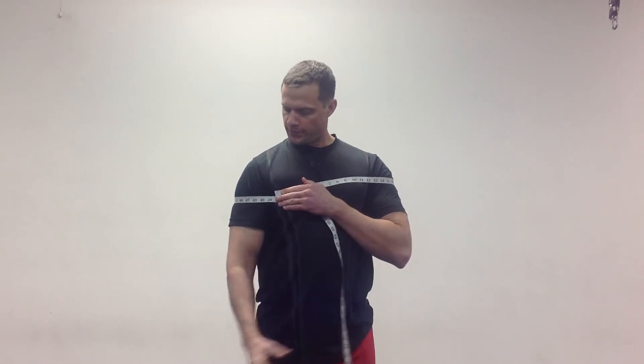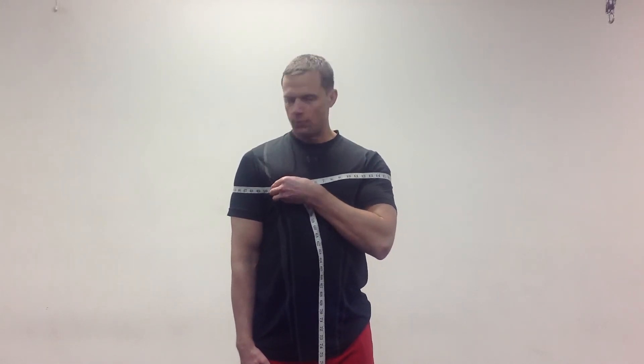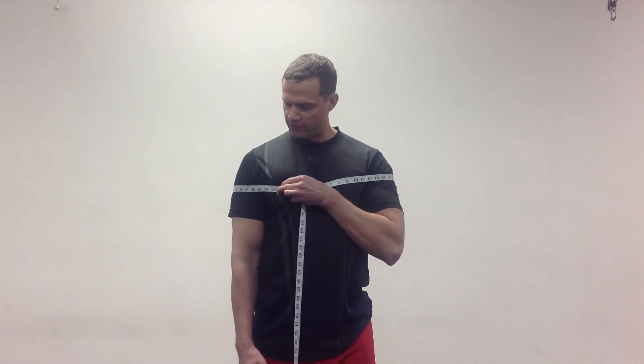Ideally you want your arms at your side. If you had somebody else doing this with you, you'd have both arms at your side and get a little bit more of an accurate measurement. Right now I'm showing it at a little bit bigger than 51 on me.